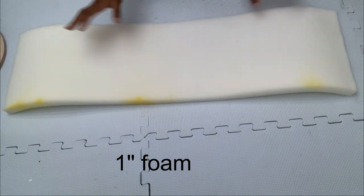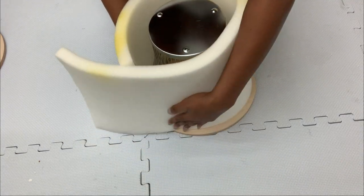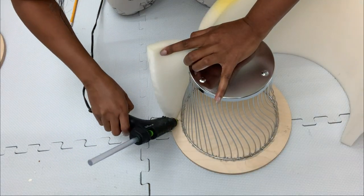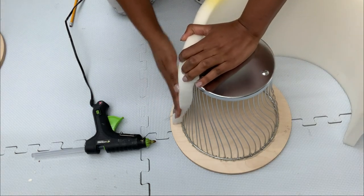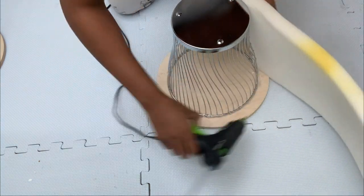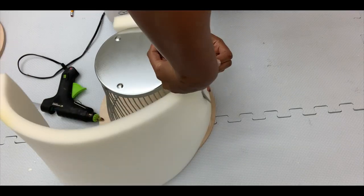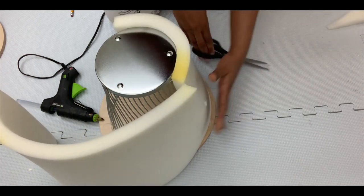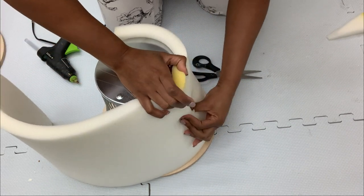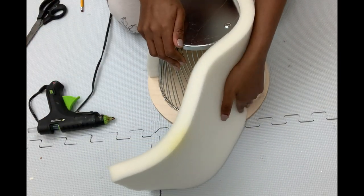I'm also going to use this one-inch foam I already had at home. I'll be wrapping it around this basket. I used hot glue to attach them together. The only tricky part was that the lower part of the basket is smaller than the upper part, so I had to cut it at some point. I applied as much hot glue as I could to make sure the foam doesn't come off.